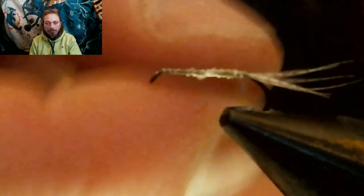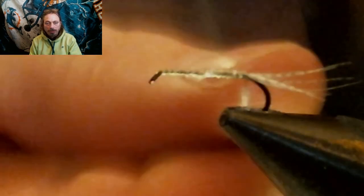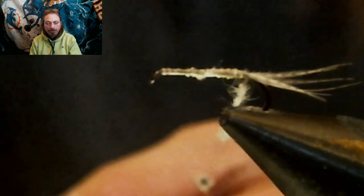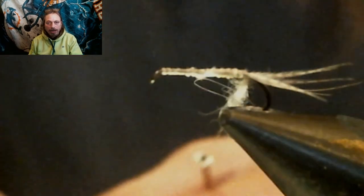Now we're going to put on some light gray dubbing. You put it on real thin, and you want to make sure the guard hairs are in there — those little pieces of guard hair sticking out make a better action in the water as a nymph. Tie that light gray dubbing up to about the thorax area.